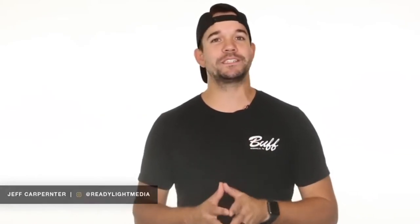Hey, what's going on? I'm Jeff Carpenter with Ready Light Media, and I'm also a lighting ambassador for Polystudio. Today I'm going to talk to you about the two light kit.